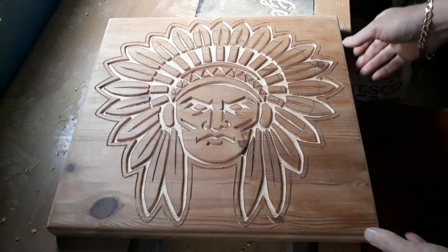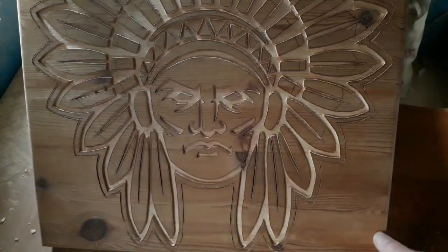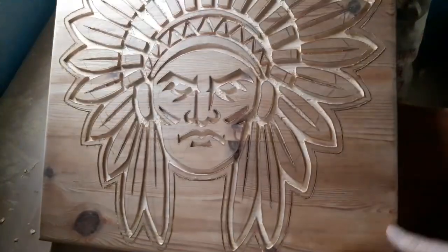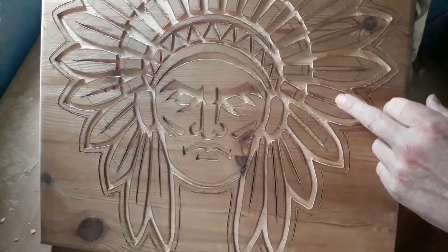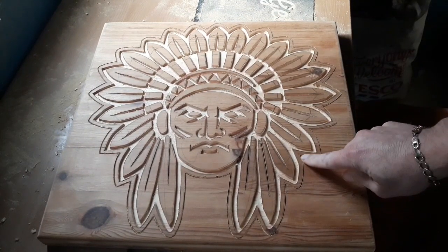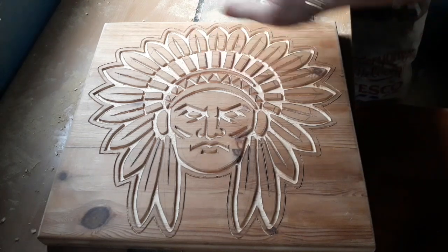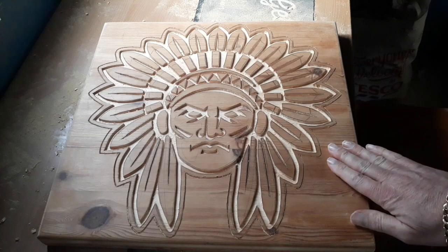Right, we've gone all the way around with our one-eighth bit. I put the CNC bit back on because these bits are just so small you just wouldn't get in with the larger one. I did panic about these corner pieces — I thought one of them might pop off, but it didn't. We got lucky. Still got this outer bit to take out yet, and basically just drop it down to the same depth as the inner section. I'll do that next.